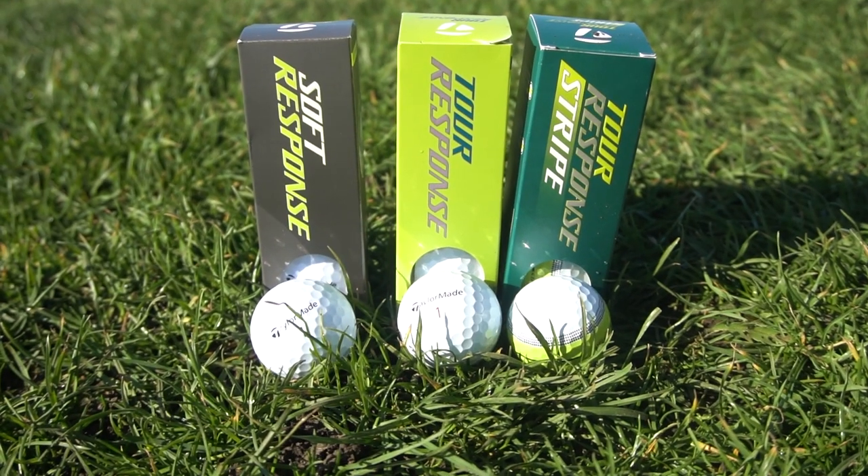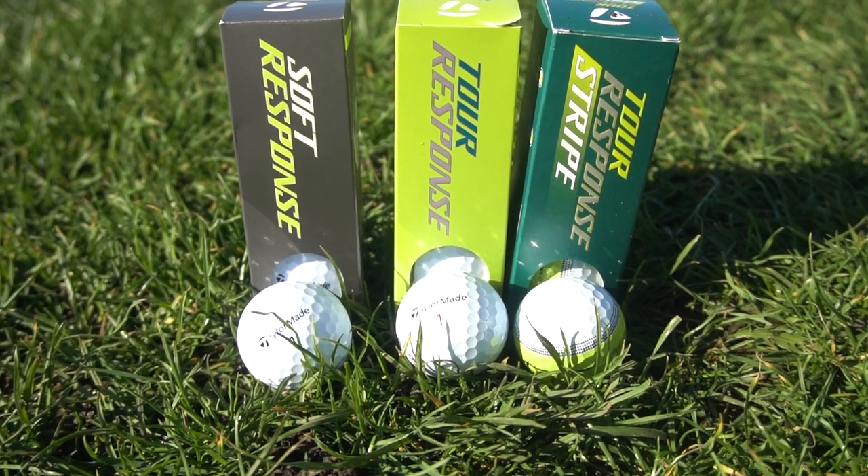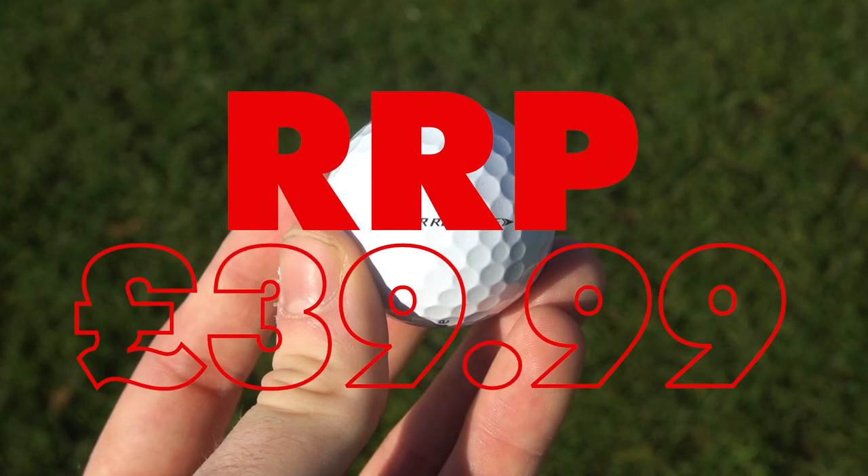The TaylorMade Tour Response and Soft Response will be TaylorMade's mid-level golf ball for 2022. Their top level, top price bracket balls are the TP5 and TP5X — the ones that tour players use who have the fastest swing speeds, but a lot of amateurs don't need that. A lower compression golf ball will usually feel softer and is usually a little bit cheaper, and that's why this mid-level golf ball comes with an RRP of $39.99, a bit cheaper than the TP5s. But although it is their mid-level golf ball, it still has all the technology of the upper price bracket ball.